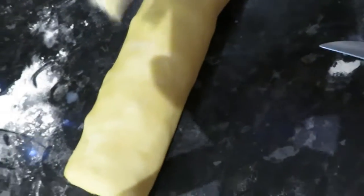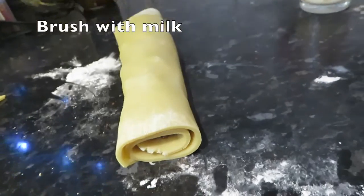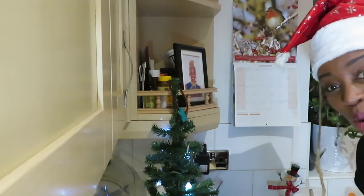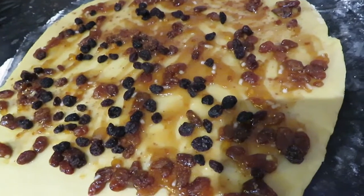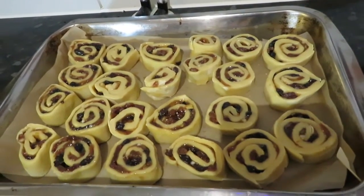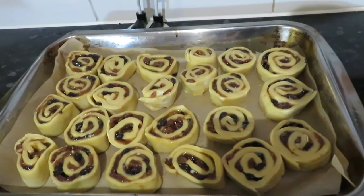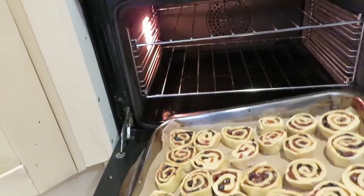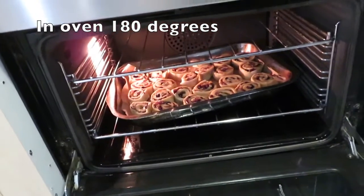Just use the same milk. As you can see we have got this long roll and now I am just going to cut them up nice and evenly, slice them up into lovely rolls and put them onto a plate. Here they are all nicely cut up and put on my tray ready to bake. Put it in the oven, gas mark 180, for about 20 minutes.